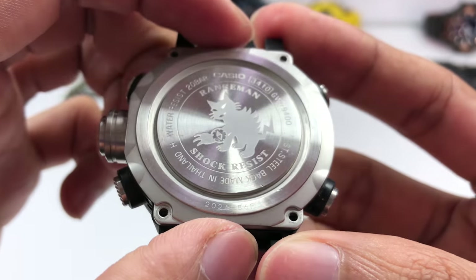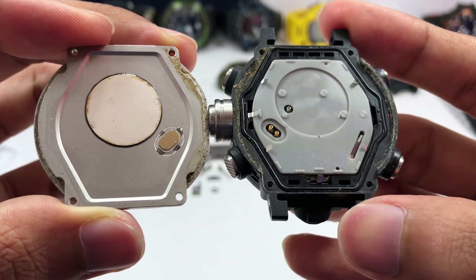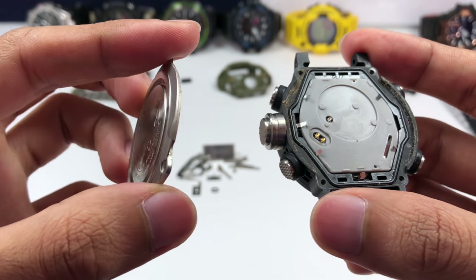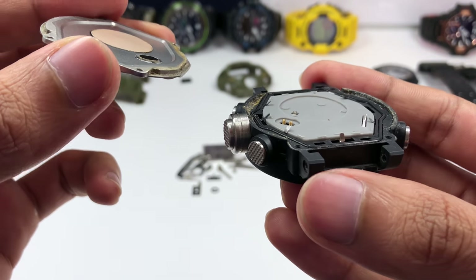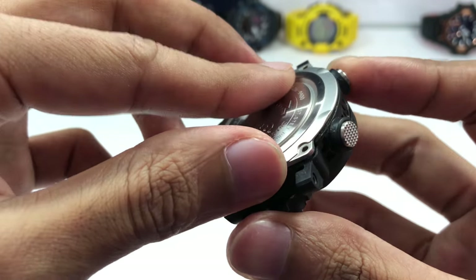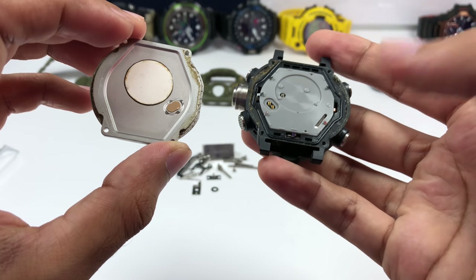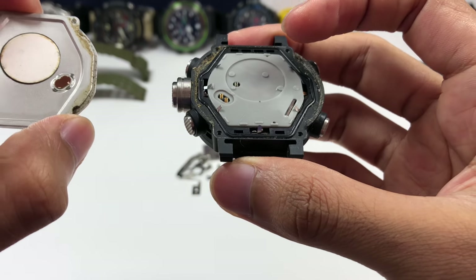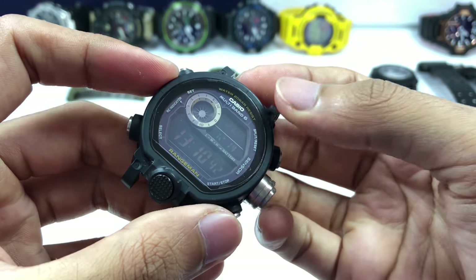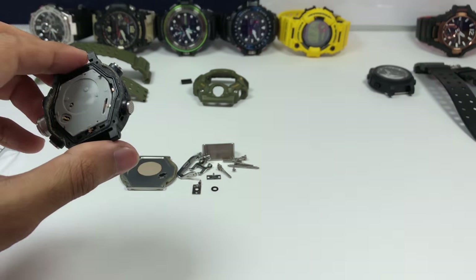I've finished removing the screws on the back plate, so let's have a look inside. This is how the GW-9400 series Rangeman interior looks — not a huge surprise if you're already a regular user, but if you haven't seen it, this is it. You can see there's quite a bit of dust around the wall in here, showing that dust can still get in even when it's fully locked. This is the piezoelectric speaker. These two gold parts will disconnect the circuit between the two gold springs and tell the watch that the back plate has been opened — at which point the watch displays 'open' and you cannot operate the buttons at all.